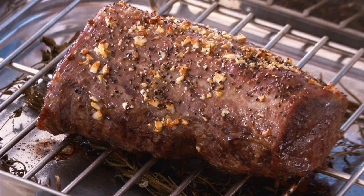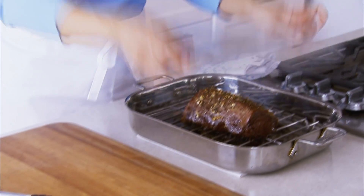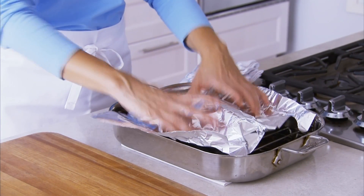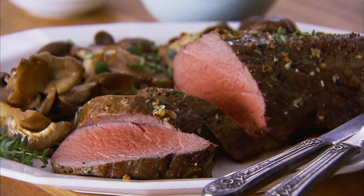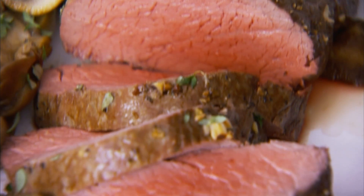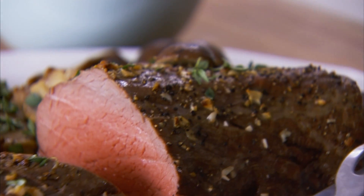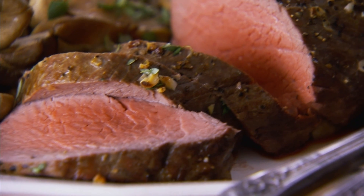I have one last Test Kitchen secret for you: always let meat rest before you carve it. Take the roast out of the oven, leave it on the rack, loosely tent it with foil, and let it rest for 10 minutes, flipping it over halfway through to let the juices redistribute. Don't worry — the meat is not going to get cold in 10 minutes of resting. This actually gives you a little bit of time to get the side dishes on the table before carving. Now you know the secrets to a perfectly roasted beef tenderloin from the Better Homes and Gardens Test Kitchen.